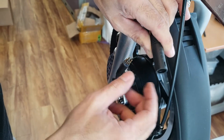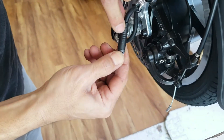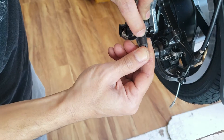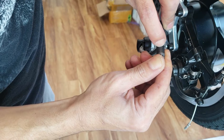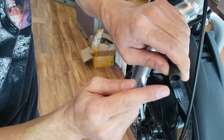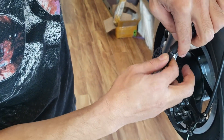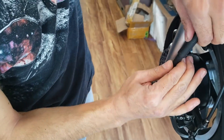Both connectors have an arrow, and also notice the bottom one has an extra line. This little line should reach all the way to the edge. If it's off the edge, it means the connector hasn't gone in all the way, which is what can cause that error code. You want to make sure the pins are pushed all the way in.